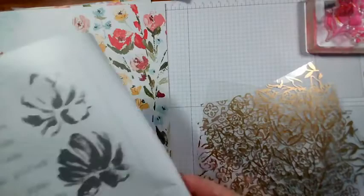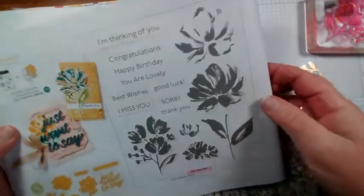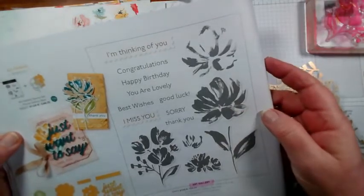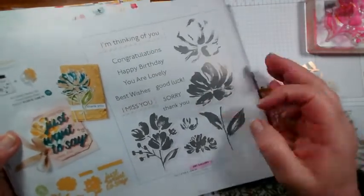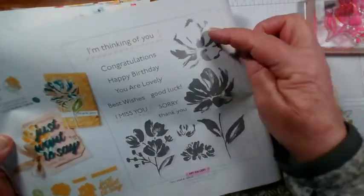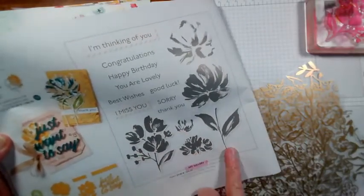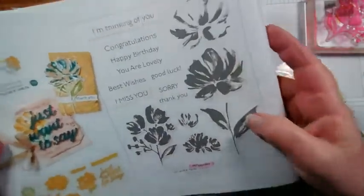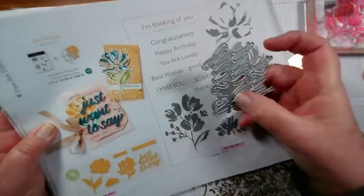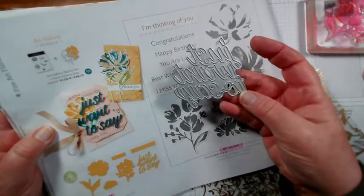So this is the stamp set as well. This is the real size - it's difficult to tell on screen because you don't know how close my camera is. But it's really pretty two-step stamped images. You've got the flower here with the detail, a small flower and a stalk. And with the dies you also have one that says 'just want to say', which comes as a single die but cuts out the words separately so you can mix and match those.